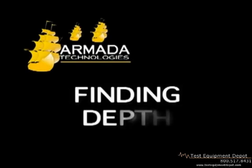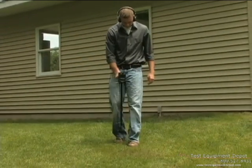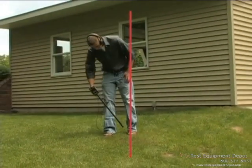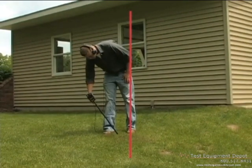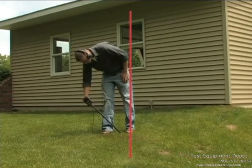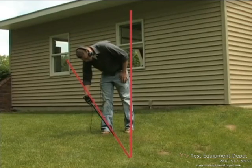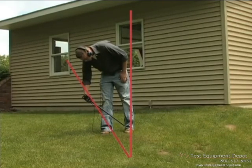You can also find the approximate depth of the wire. First, trace the path of the wire. Then step to the left or the right of the wire path and hold the receiver at a 45-degree angle, pointing toward the wire. Find the angle that produces the null signal and use that angle along with the wire position to triangulate the approximate depth.